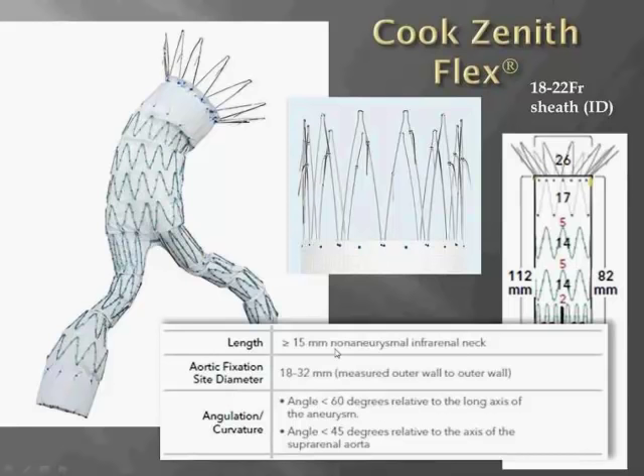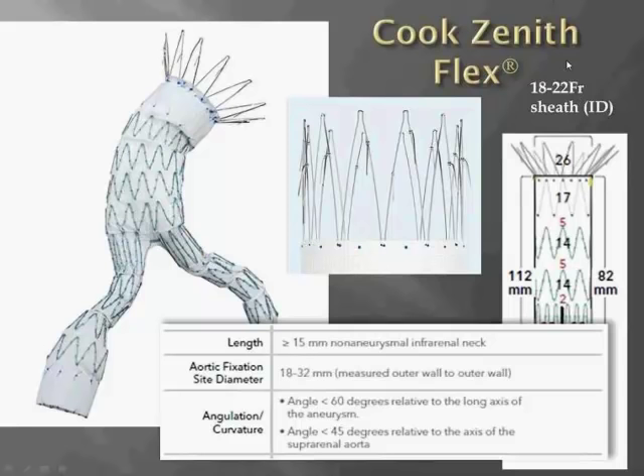This configuration helps explain the requirements in the IFU, namely the length requirement of 15 millimeters of non-aneurysmal infrarenal neck and the angulation requirement of less than 60 degrees of neck angulation.